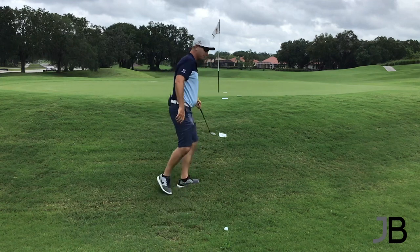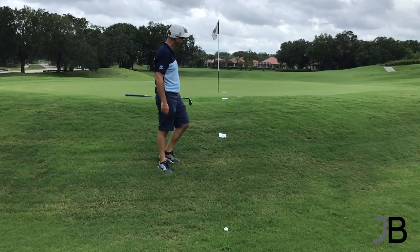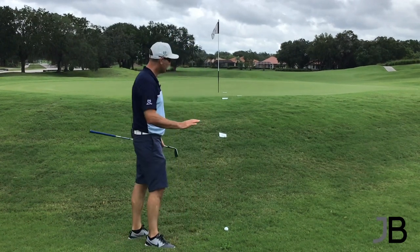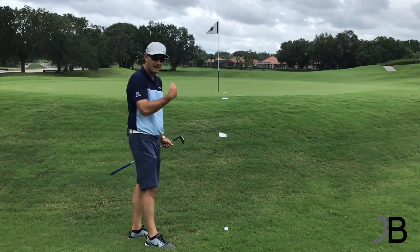So we've got 25% here, 50% is on the top of the hill, 75 is barely on the green, and 100 is obviously our target. I've got no green whatsoever to play with, everything's running away, and I've got to go up the hill.